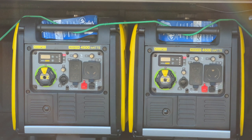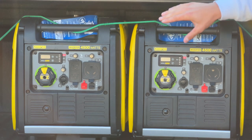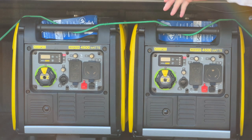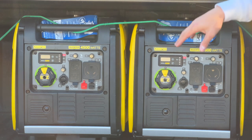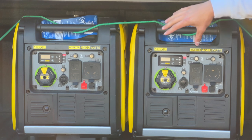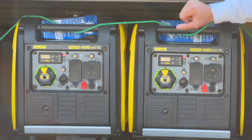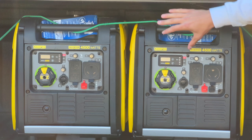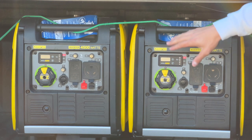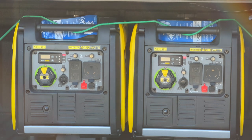Something to note: each generator is 30 amp individually, but when you use the parallel link kit to connect them, it becomes 50 amp output. My trailer is a 50-amp plugin, so it makes sense to parallel link them together. These are nicely portable compared to the 9,500-watt inverter Predators, which get very heavy especially when you add gas. In the back of the truck, I have them mounted on the cleats with a tight rope — keeps everything secure.